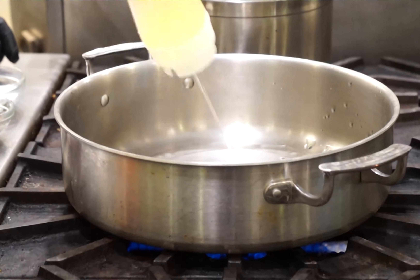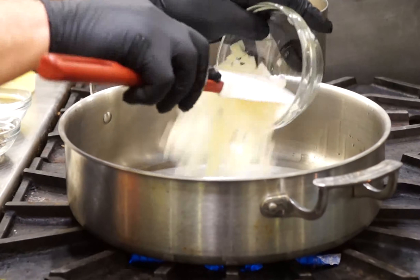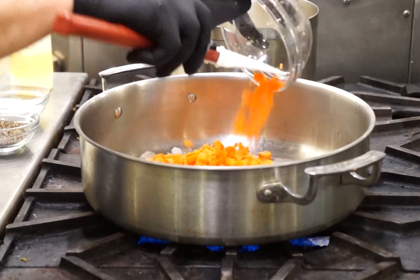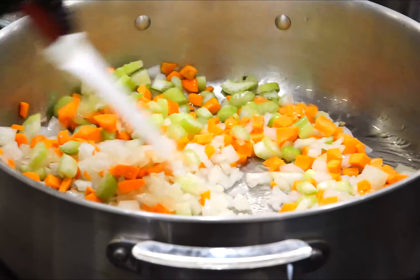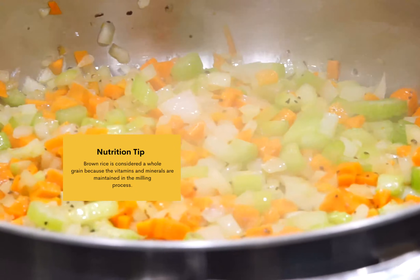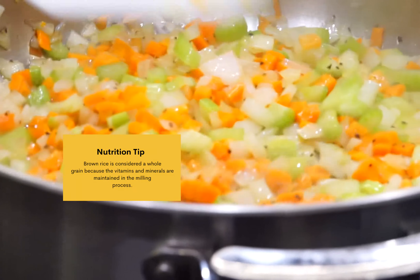We start out by sauteing our aromatics — our onions, our carrots, our celery, and then adding our garlic. We're seasoning as we go here to add layers of flavor into the pilaf. It's important to toast the rice first to get that nutty flavor from the brown rice.